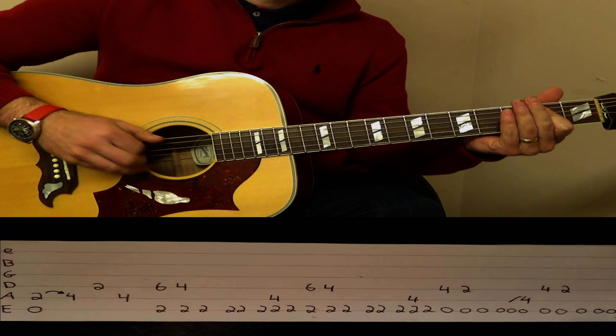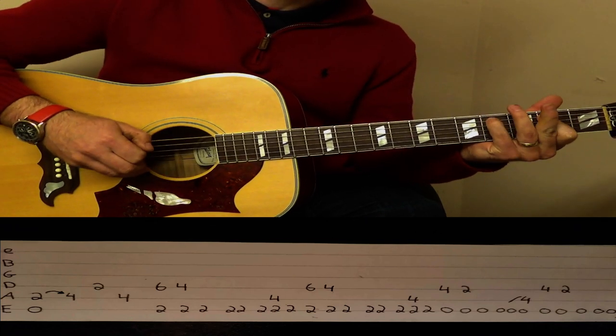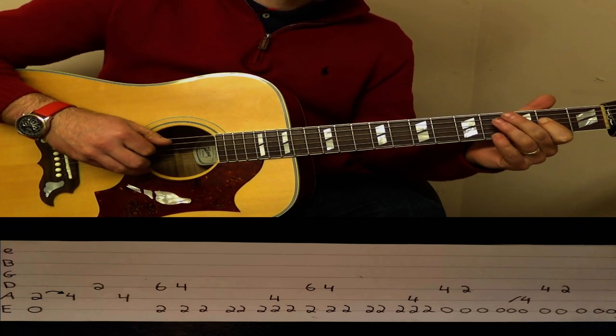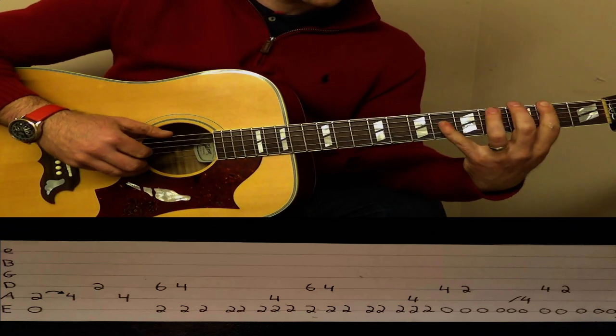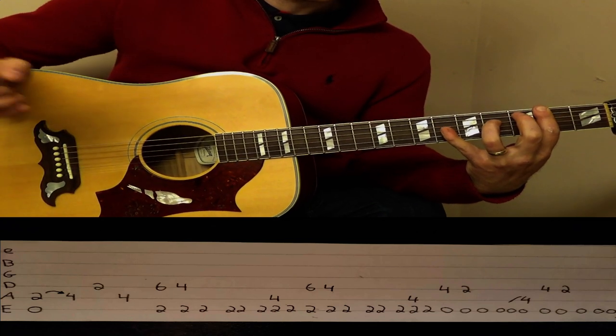We come back to the open E and 2 on the A fret, and we hammer on to 4 on the A fret, 2 on the D string, 4 on the A string, and then we fret 2 on the E string, 6 on the D, and then back to 4.